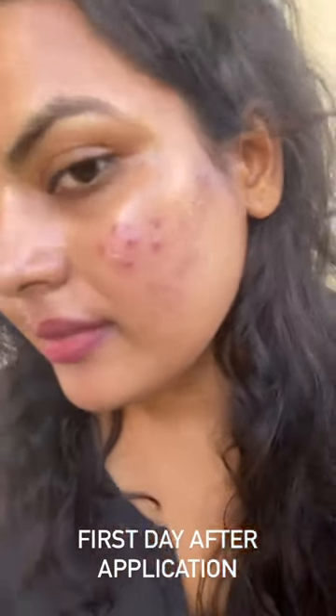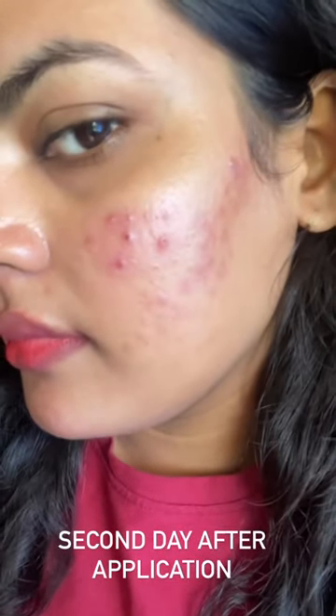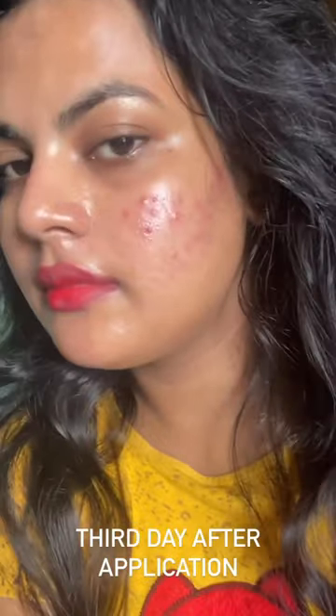First day after application. Second day after application. Third day after application.